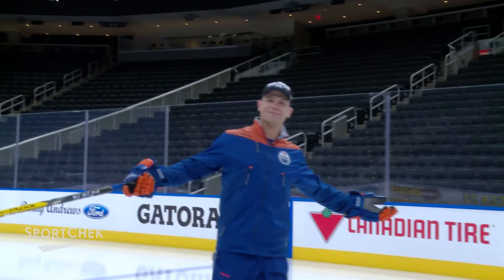There you have it. Sport Check wants to give you the opportunity to come and skate with me. All you need to do is go on social media and use the hashtag #MyBetter.